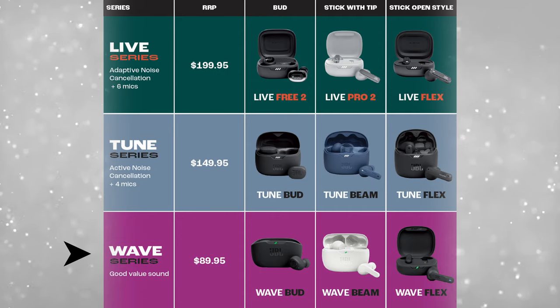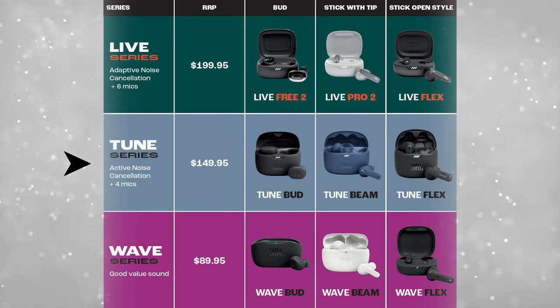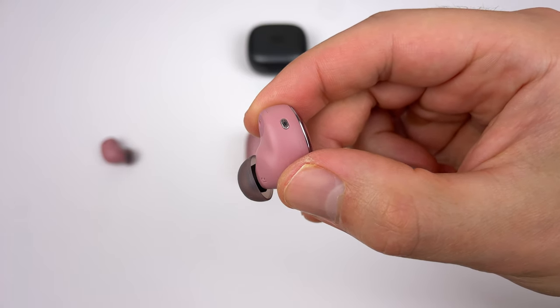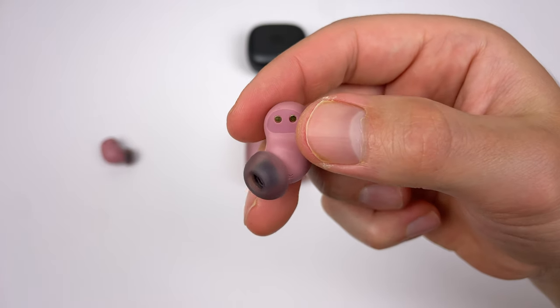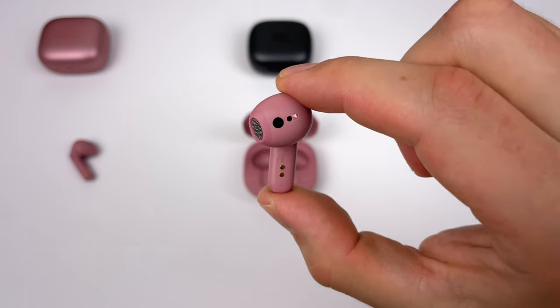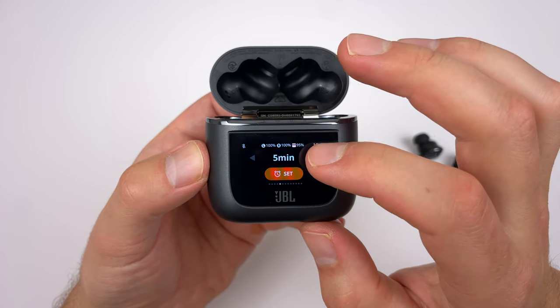Unlike pretty much every audio brand, JBL actually has some structure to their products. The Wave is their budget range — also called Vibe in the US. Tune is the mid-range option, and Live is the premium option. In each range you get three types of earbuds: a regular bud with no stem, a stem earbud, and a semi-in-ear earbud with no ear tip. The only outlier is the Tour Pro 2 with its pretty unique smart case.